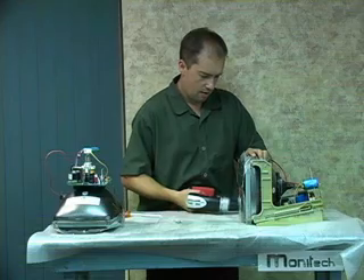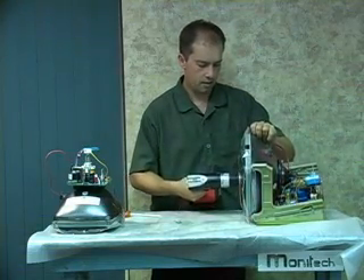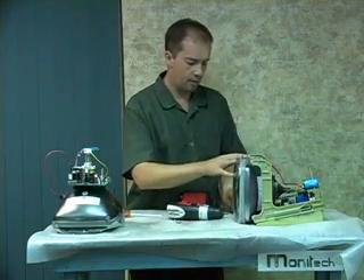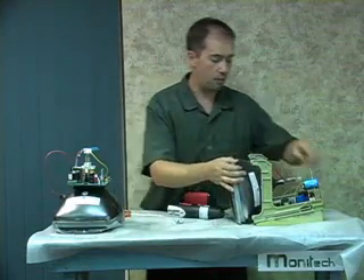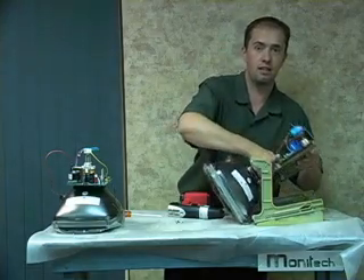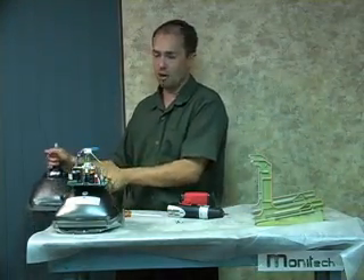Monotech sells these monitors with a one year warranty. A lot of companies try to repair these old things and it really is not worth it — these things are old. It has TVs that last over 10 years, 20 years. It's time to dispose of them properly.